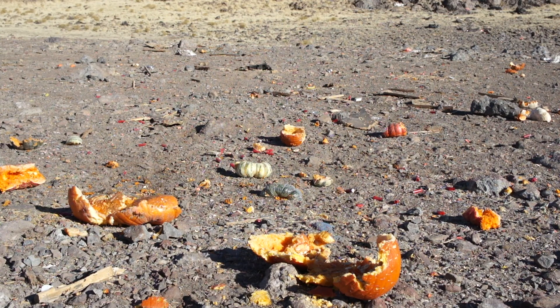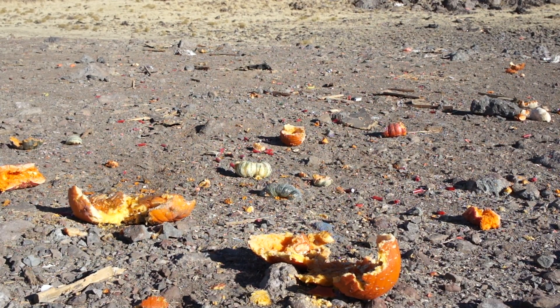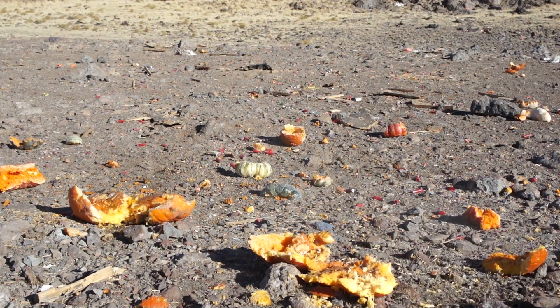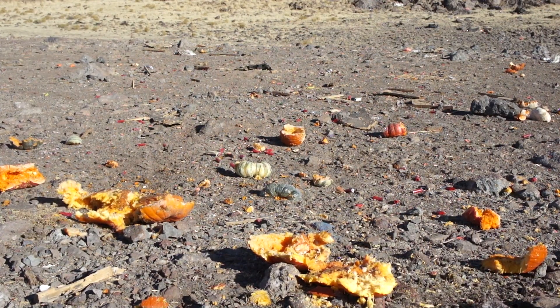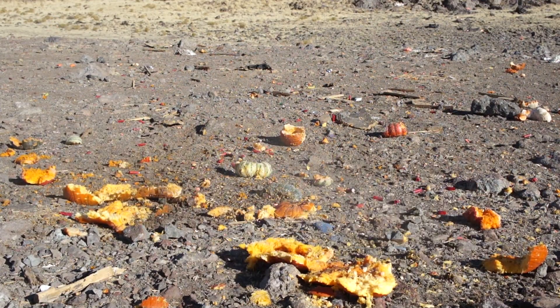Let's load up another eight and see how she goes. Let's blow up some of these boxes. How's that for some pumpkin action?